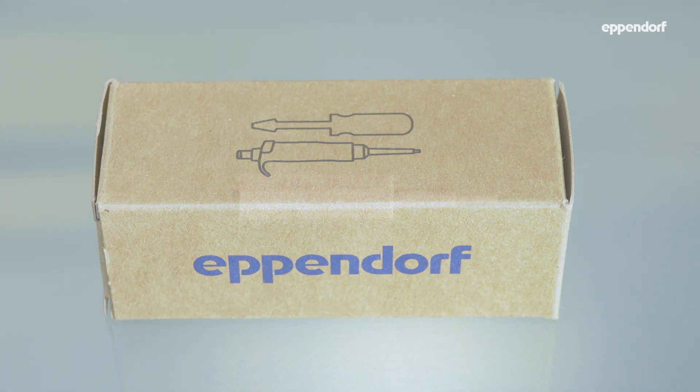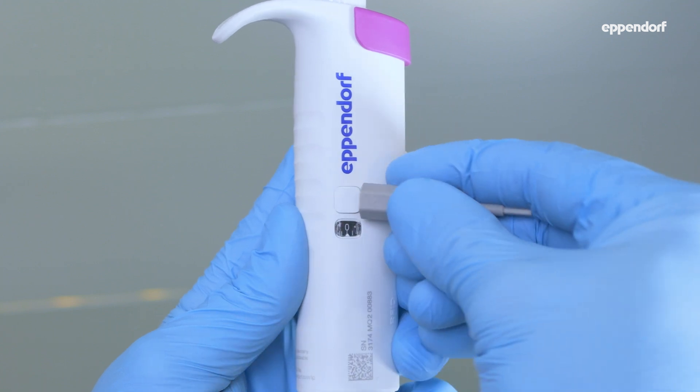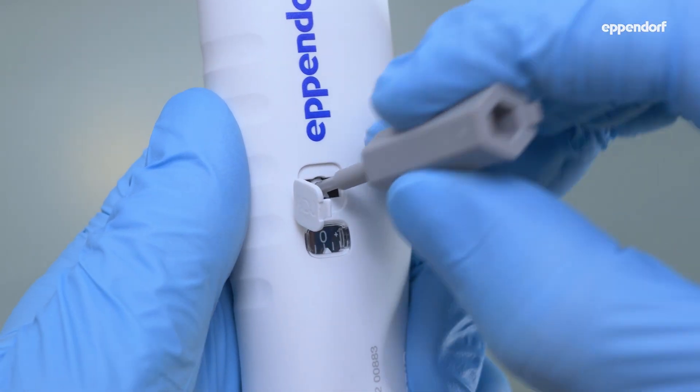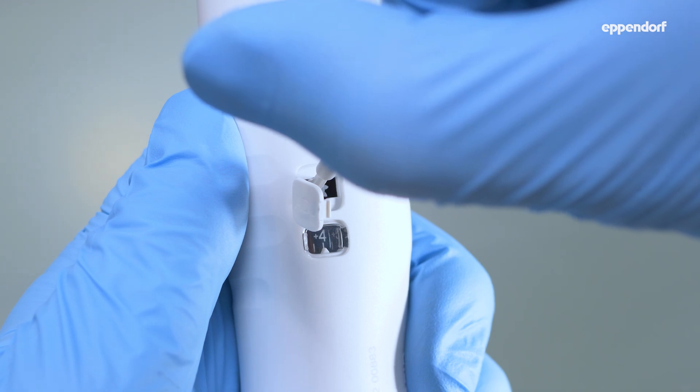Use the adjustment tool that came with your pipette to open the temporary adjustment cover. Insert the adjustment tool in the gear wheel and rotate it until the scale shows the desired value.